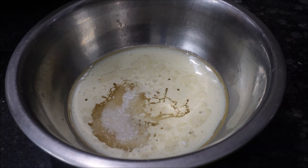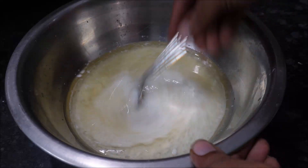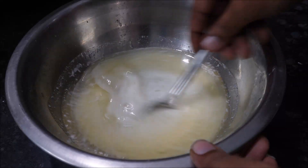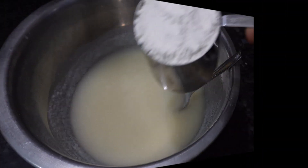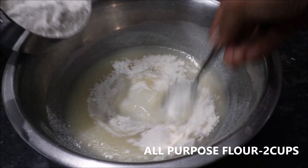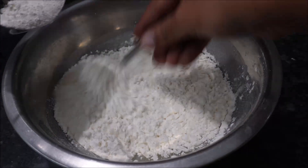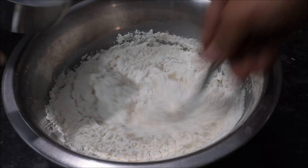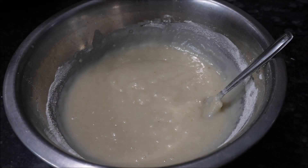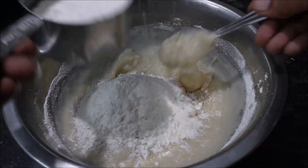Prepare the pan and mix everything together in the pan, stirring well. I will add 300 grams of maida.